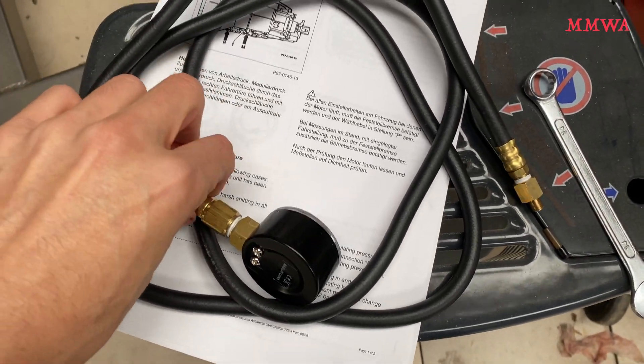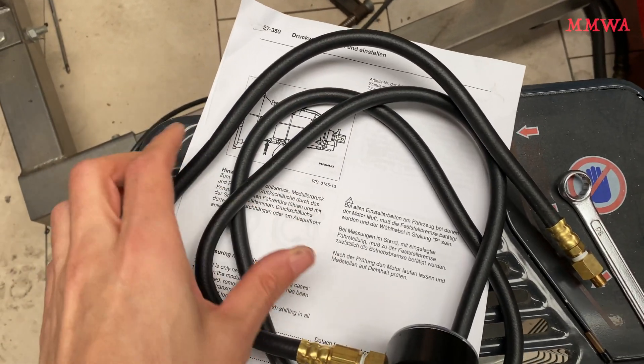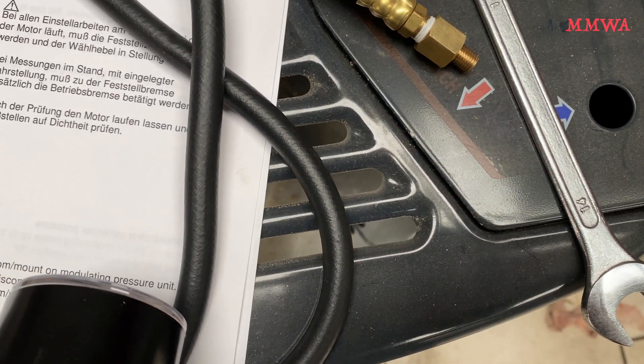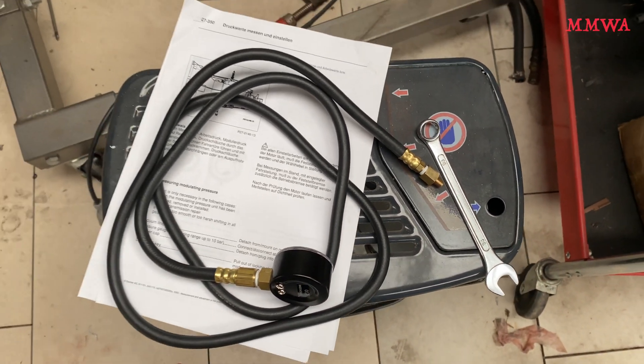So today, out of curiosity, I'm going to check the transmission modulation pressure on my RED124 project. I'm armed with my documents and also a self-made vacuum plug for the line to the modulator valve. Let's get started.